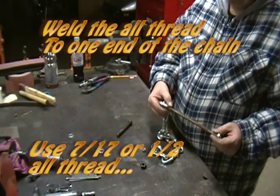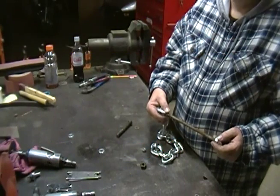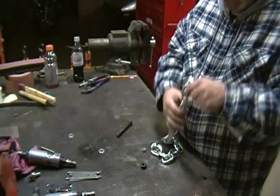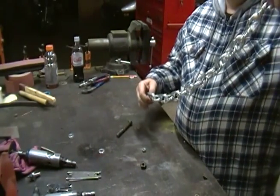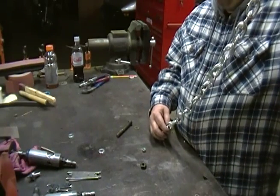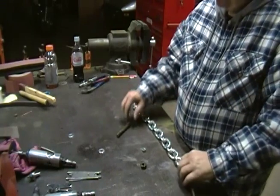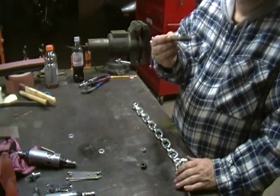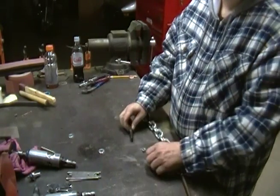All you need is a little piece of all-thread — I'd say half-inch in diameter and six or seven inches long — a length of chain that's long enough to go from the upper shock tower to the bottom of the lower control arm, a bolt (preferably grade eight — this is a half-inch grade five, it will work fine), and a nut. And there you have it.